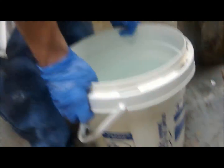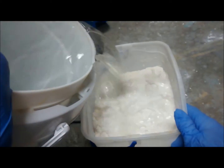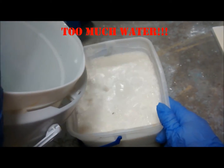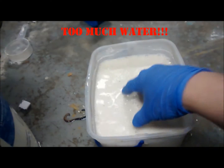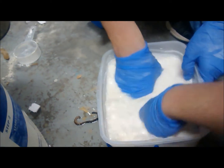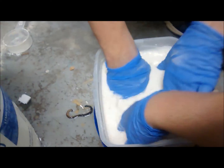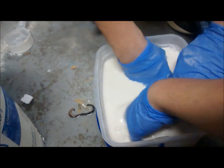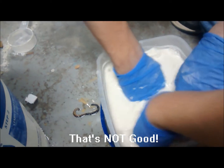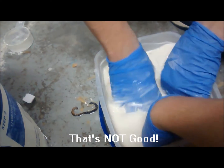We're adding water — Plaster of Paris — same mixture. You can see the bubbling of the reaction. Looks like it's not getting too warm. That's good. It's just getting a little faster, so we got it.